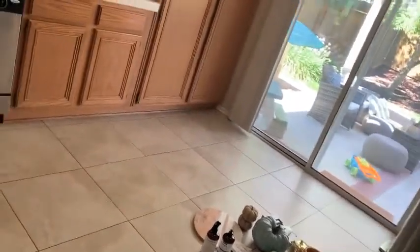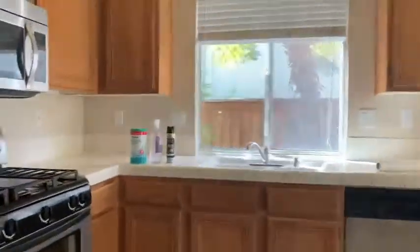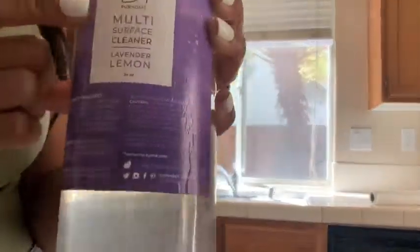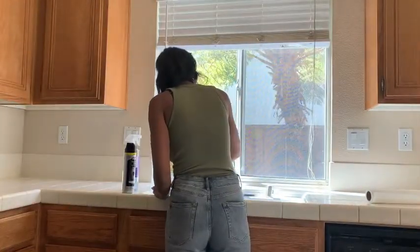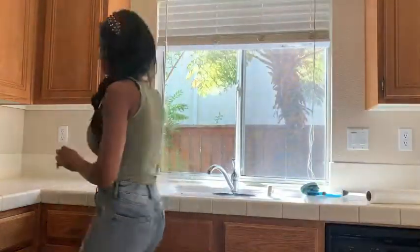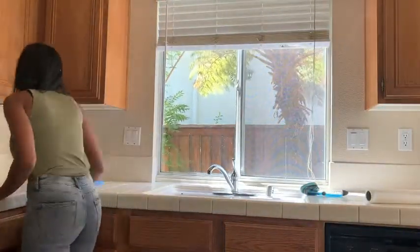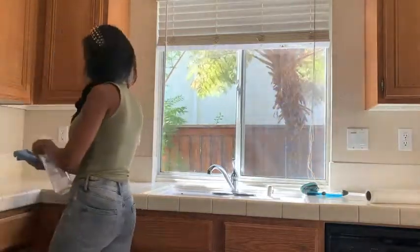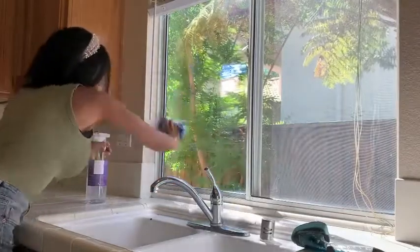Let's get started with the cleaning portion of this video. I am removing everything from the countertops — the change of seasons or changing decor is the best time to do a good thorough wipe down of everything. I'm using Pure Home multi-surface cleaner — it's an all-purpose cleaner from a small shop. You guys know I love Target, which is such a big business, but if I can support small shops that have products I genuinely love, I will share that with you. So Pure Home — go check them out on Instagram. I'm using that to wipe down everything, even the walls.